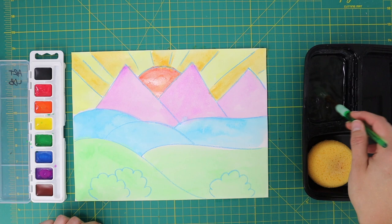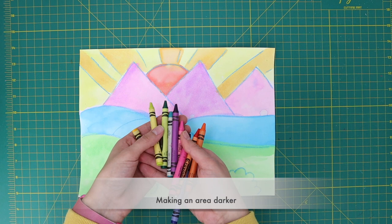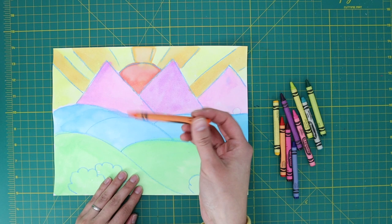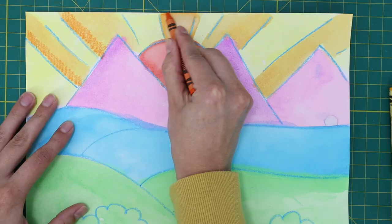Rinse your brush one last time and let your painting dry. Once your painting is dry, you will use your crayons to shade or add darker areas to your painting. Start with your warm colors like orange and shade the areas that you painted with the orange watercolor. Color the sides of the shapes only. Make sure to leave some of the watercolor layers uncovered.